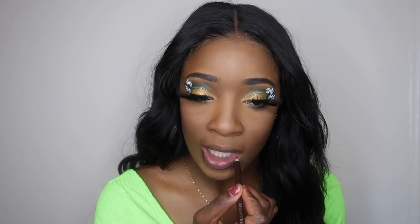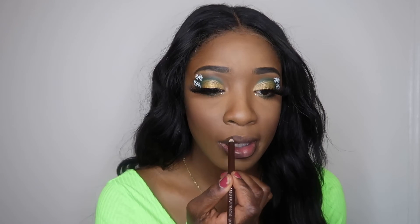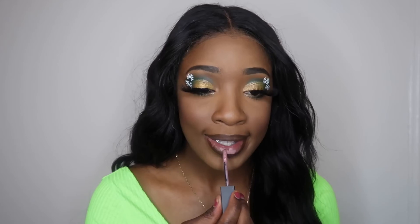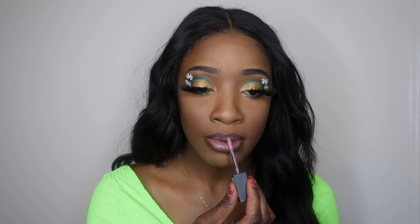I'm taking this lip liner — I believe it's a NYX lip liner, just a regular brown — and lining my lips. I don't normally use this but today it looked so cute, so I might do this more often. Then I'm taking this Maybelline vivid matte lipstick and putting it basically in the middle, blending it out for an ombre lip effect.